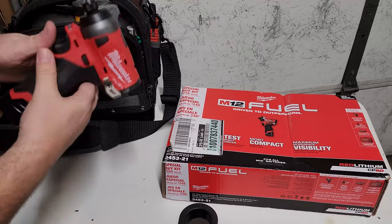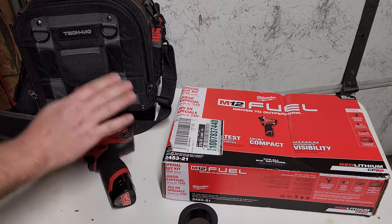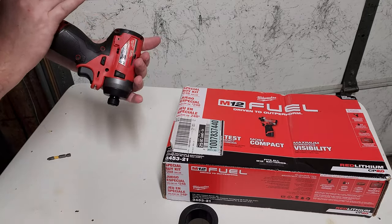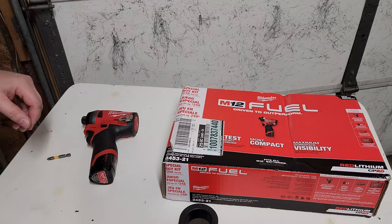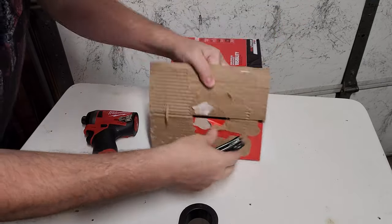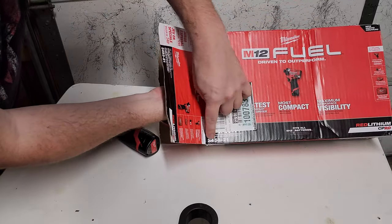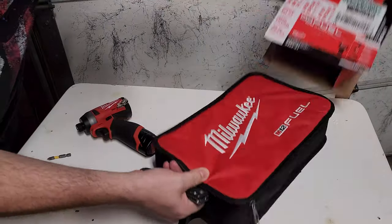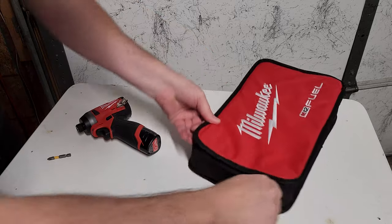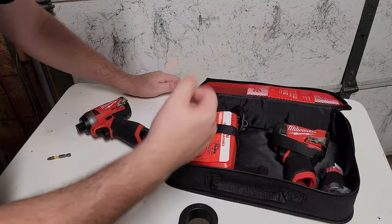This is the previous generation, Generation 2, and there are some stark differences, which is why I wanted to go ahead and grab a new version. I am going to be giving away my basically brand new Gen 2. So let's go ahead and open the box, take a look and see what comes in the kit. It comes with a battery and a charger — everything in one little kit.